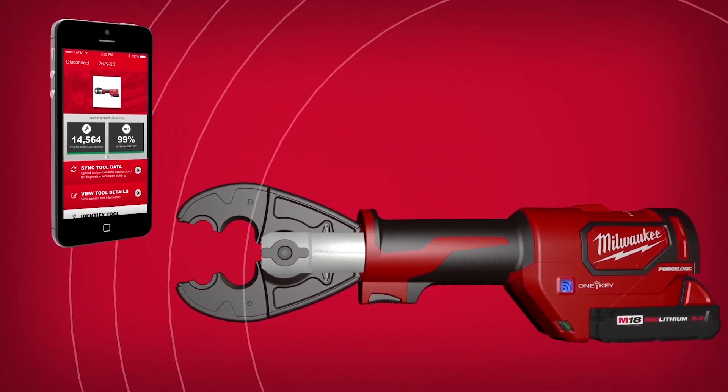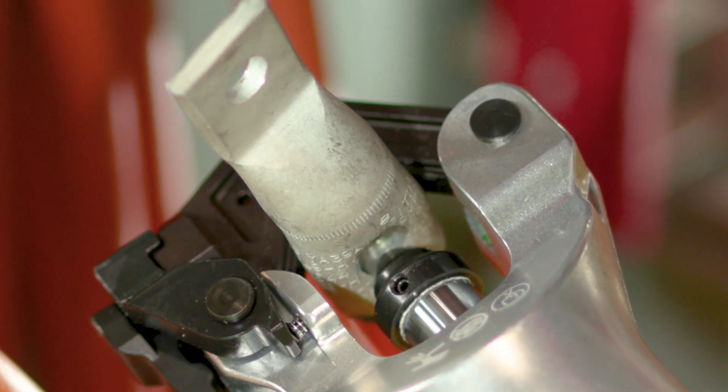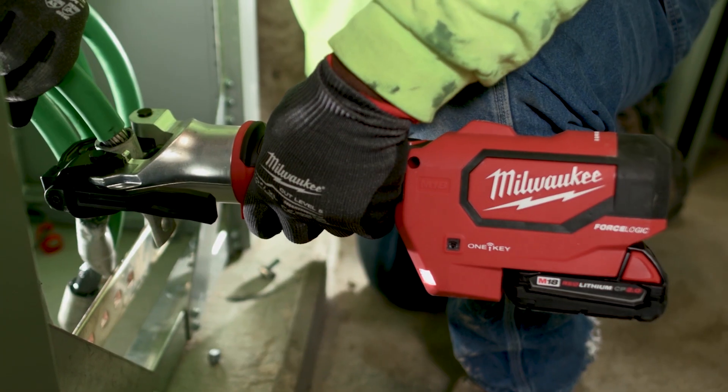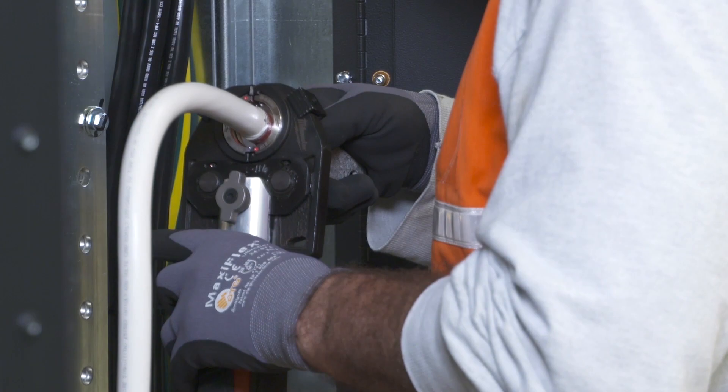The OneKey functionality is really exciting — it's instant verification. The beauty of OneKey is you can share data across a network, so it's not just at the tool. A supervisor can download that data and ensure that you're getting the full pressure from start to finish of a job.